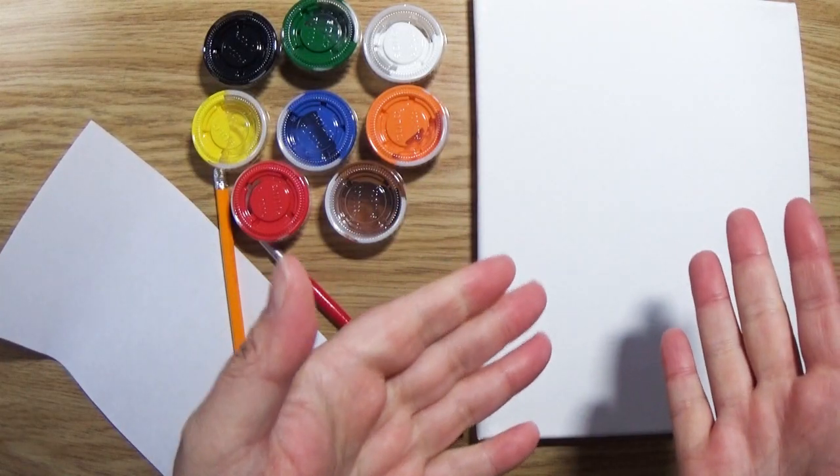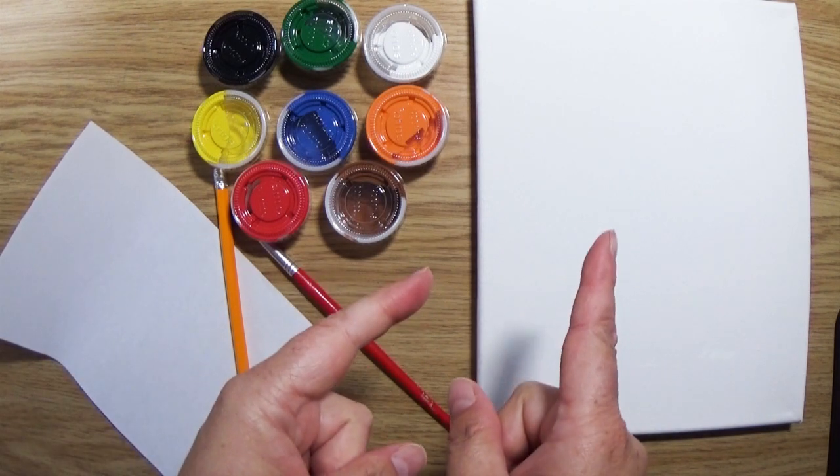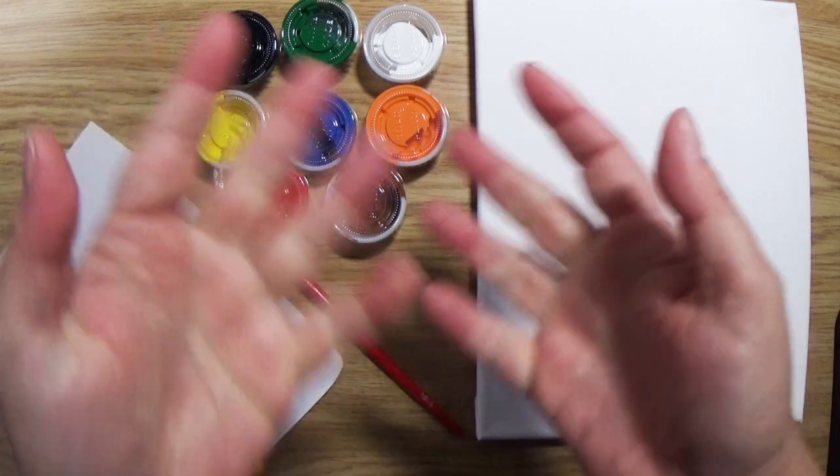Before we can paint pumpkins we have to draw pumpkins, so let's practice drawing pumpkins and then we'll paint pumpkins. Get your paper, your pencil, and let's get going. If at any point during this class I get going too fast or you don't understand something, feel free to pause the video or even rewind it. That's perfectly fine.